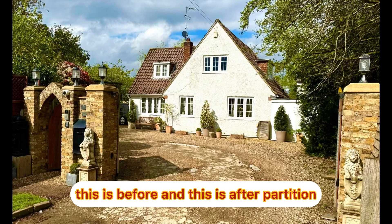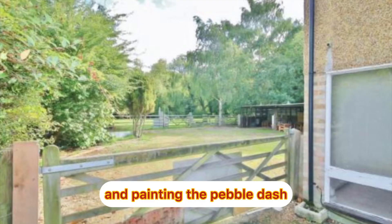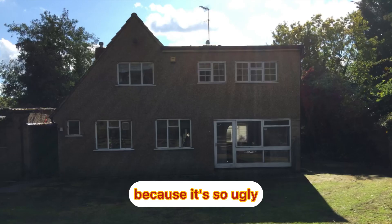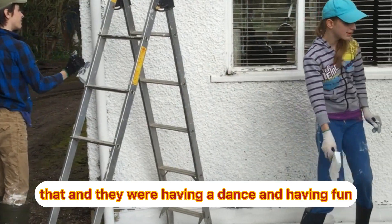This is before and this is after. There was a partition wall in the middle that we had to take down, and painting the pebbledash because it's so ugly. The kids were doing that and they were having a dance and having fun.